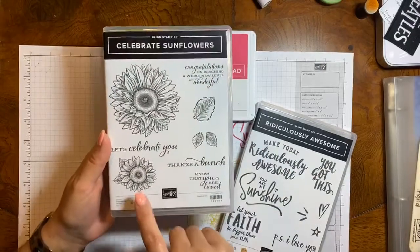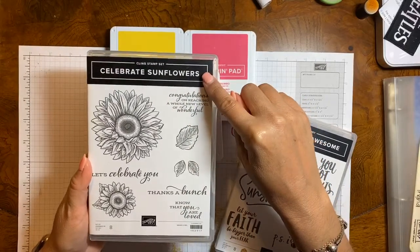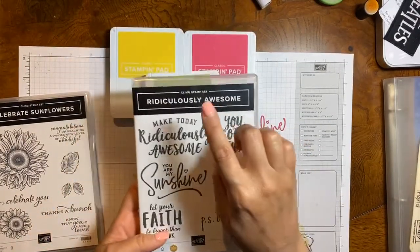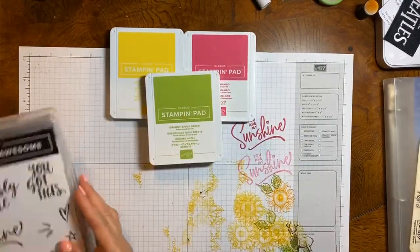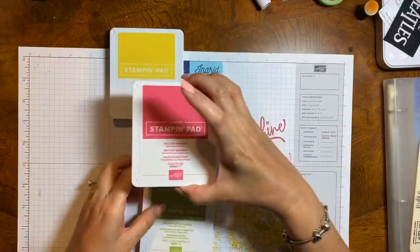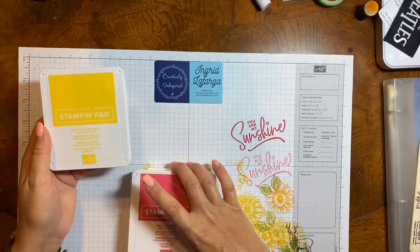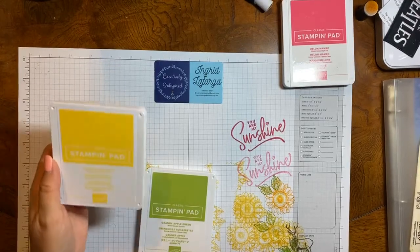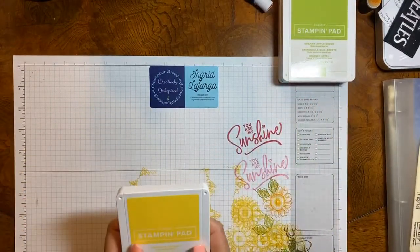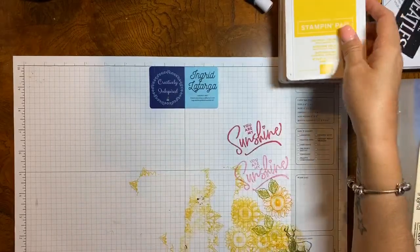I am going to be using the sunflower and double leaves from the Celebrate Sunflowers stamp set, and I am going to be using the sentiment 'You Are My Sunshine' from the Ridiculously Awesome stamp set. The colors I am going to be using are Granny Apple Green, Melon Mambo, and Daffodil Delight. I am going to show you basic, basic stamping — so that you see, even if you just have a white piece of cardstock, some ink pads and stamps, it is very, very simple to make a basic card.